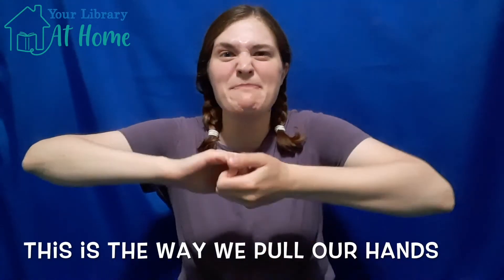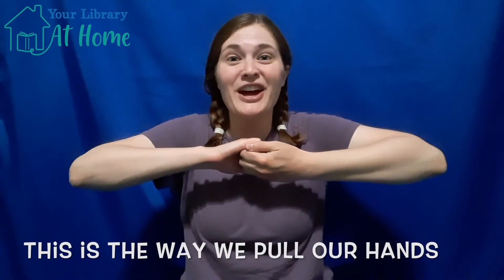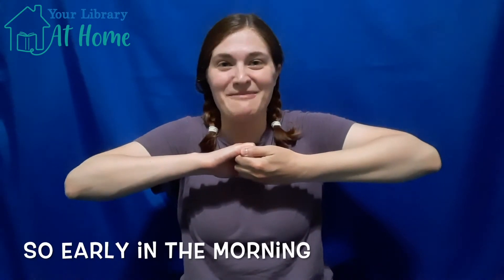This is the way we pull our hands, pull our hands, pull our hands. This is the way we pull our hands so early in the morning.